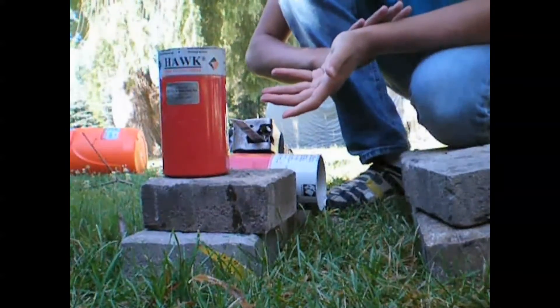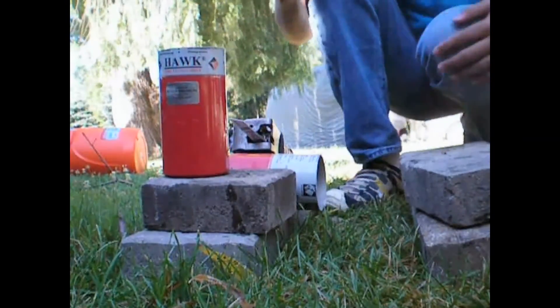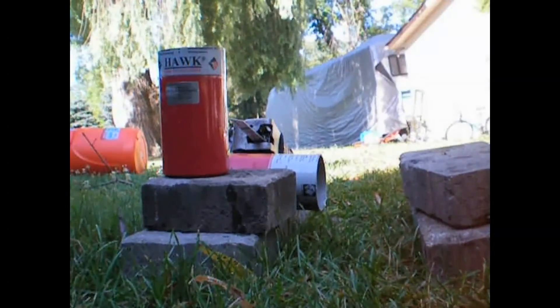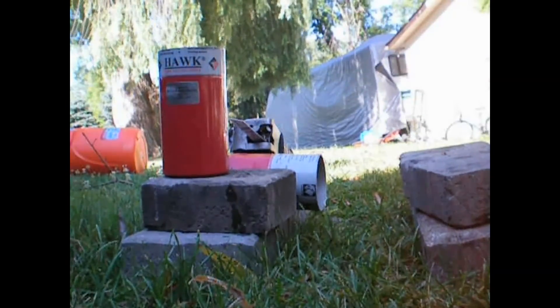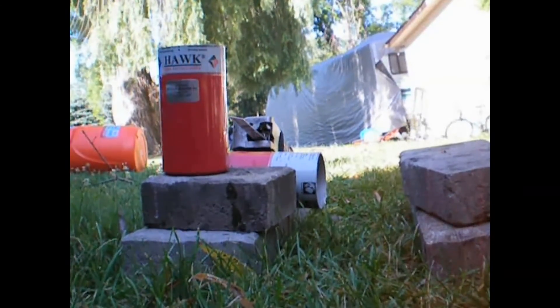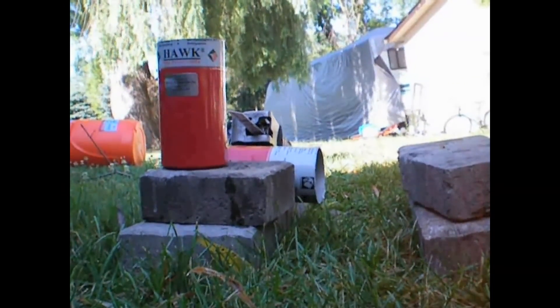Stay tuned for more videos on me melting, making aluminum cupcakes and iron, experimenting with iron. Thanks for watching — don't forget to like, comment, and subscribe.